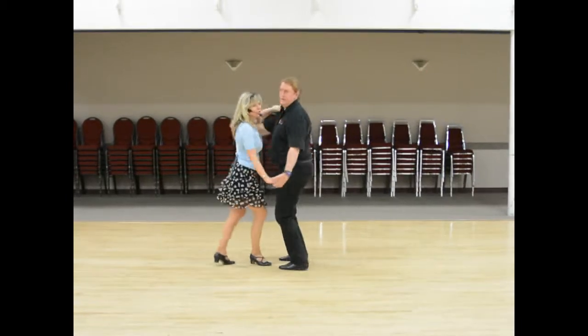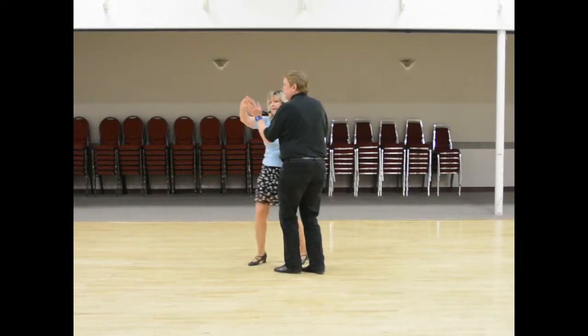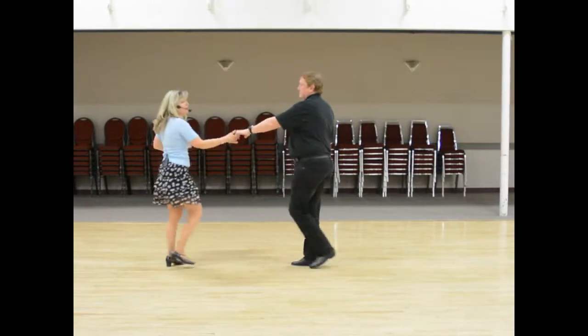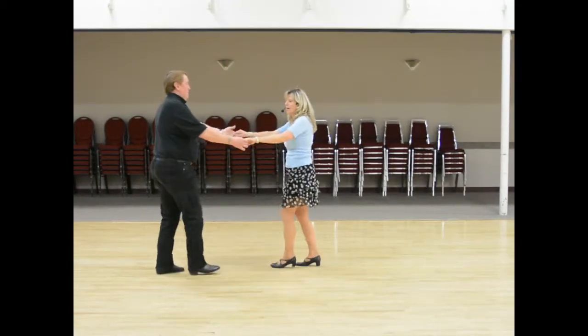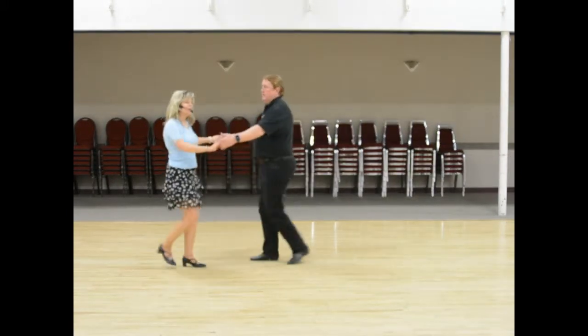East Coast — 1, 2, 3, 4, 5, 6. Lady goes 3, 4 — twist turns. 1, 2, 3, 4, 5, 6 — two twist turns. Now the man goes...